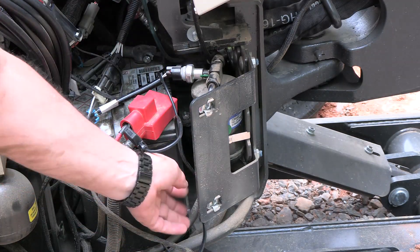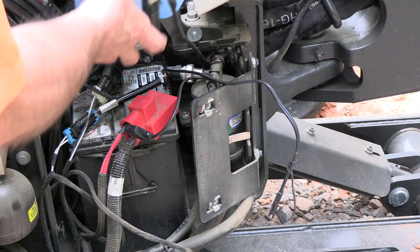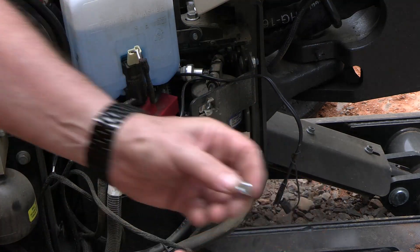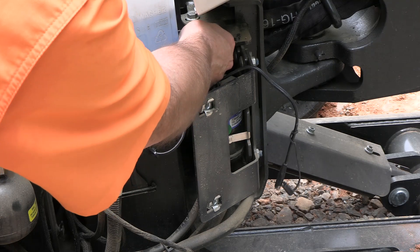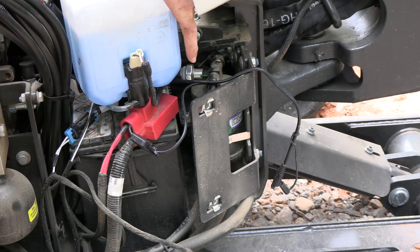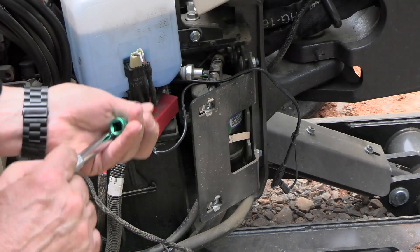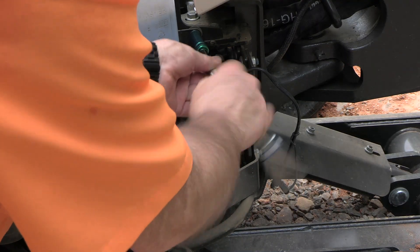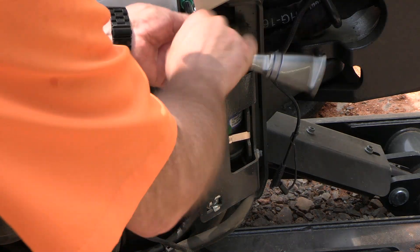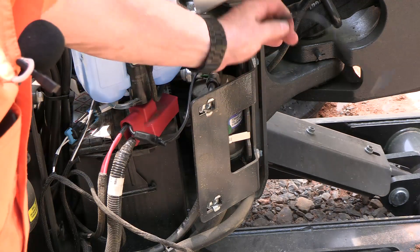Now we're ready to put things back together and route our connecting cable. The first thing we'll do is put the windshield wiper reservoir back with these flange nuts. Don't drop them — finding them in the gravel is just impossible because I've dropped a couple. I think these are 13 millimeter as well.